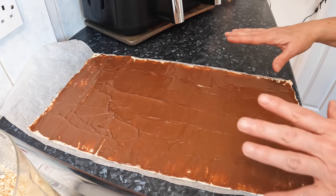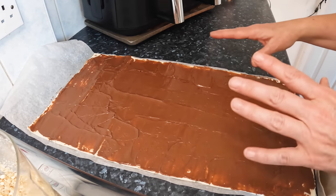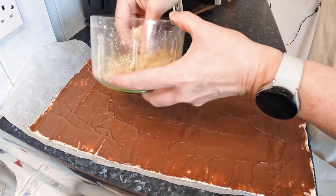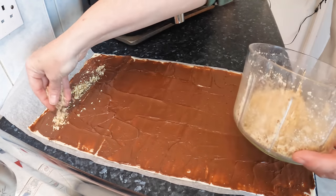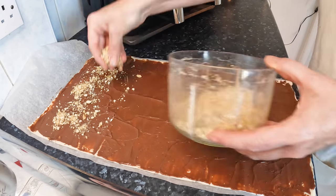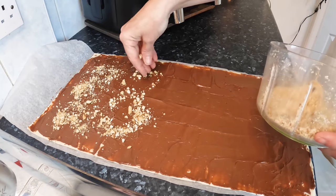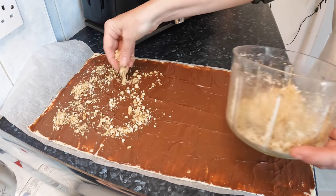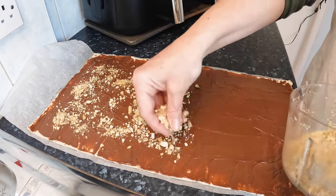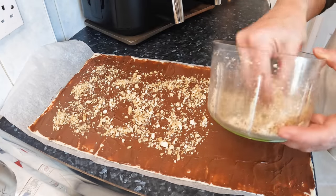That was quite therapeutic — I felt a bit like a plasterer. It had that level of zoning out. I don't know how plasterers feel but it really was quite enjoyable. Now I'm just scattering on the mixed nuts — walnuts and cashew nuts.